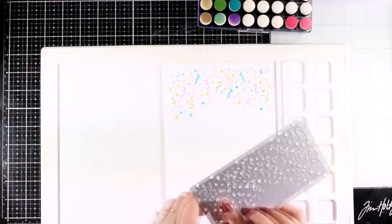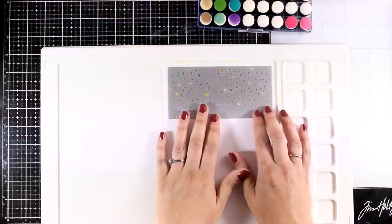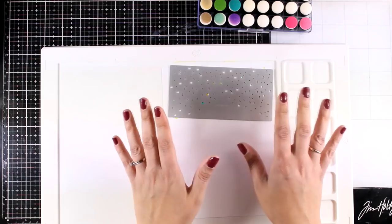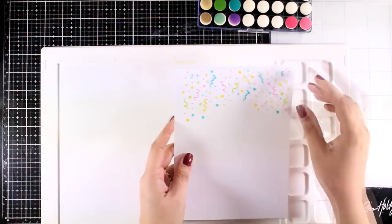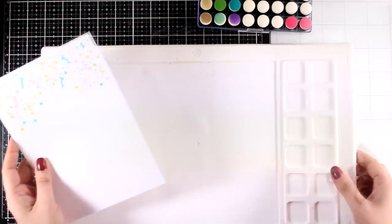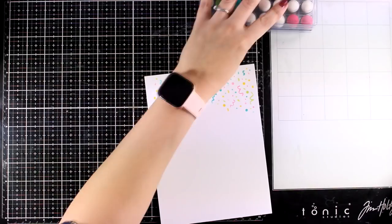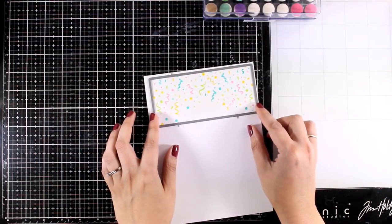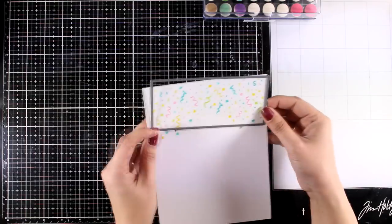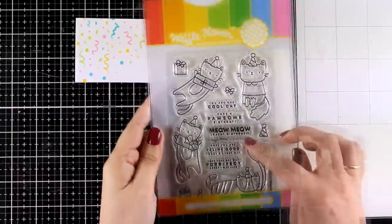In the new release there's also a die that cuts out exactly all those confetti pieces, and it will match perfectly with the stencil — there are lots of things you can do mixing and matching those products. But I'm going to leave the background as is and use a rectangle die to cut it out. I'm going for a mini slimline card; this size is quickly growing on me and is becoming one of my favorite sizes to work with lately.